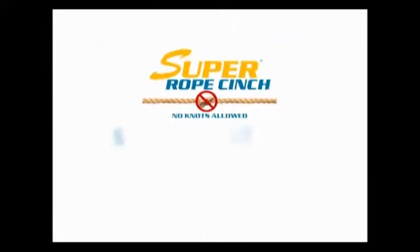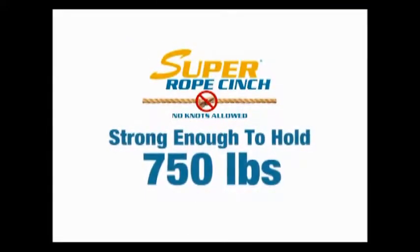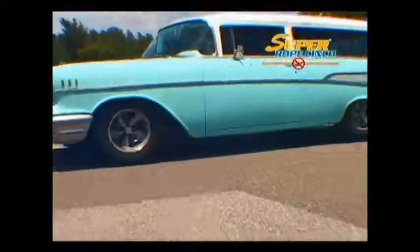How strong is the Super Rope Cinch? Strong enough to hold 750 pounds or tow this 3,500 pound '57 wagon.